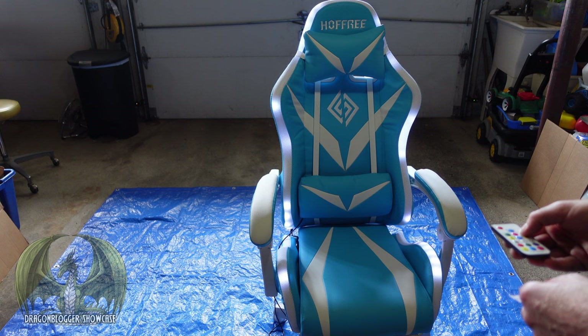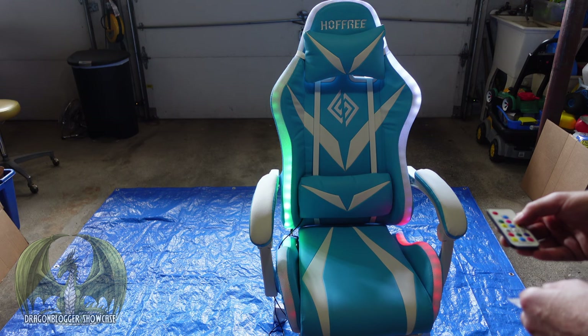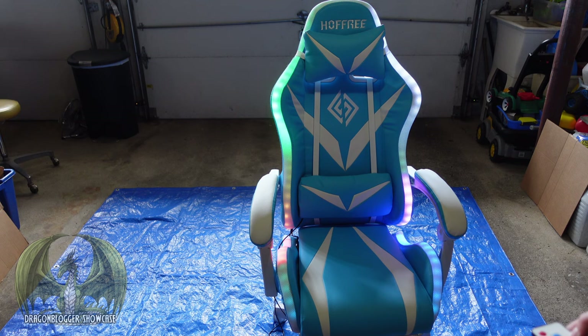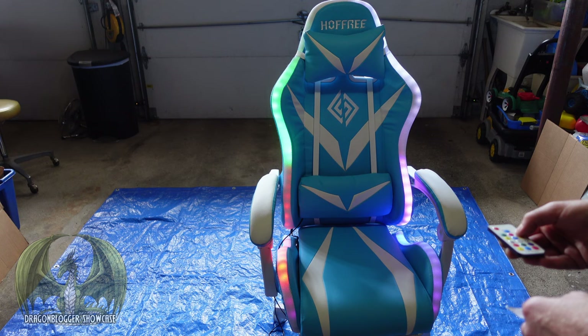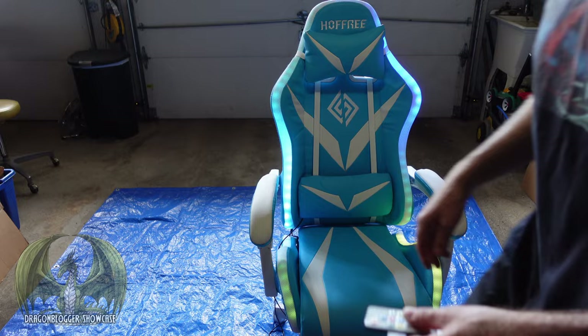I've never seen a chair do this before. This is an absolutely amazing chair. It has a lot of different color modes — I'm just scrolling through all the different options here. It has over 358 different color schemes inside this chair. That's truly amazing. There's so much technology inside this gaming chair. That's just the lighting mode. Let's check out the lumbar support, Bluetooth speakers, and also the leg support.